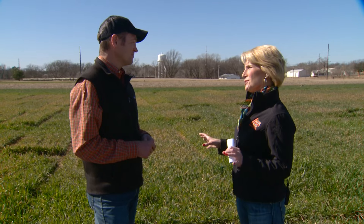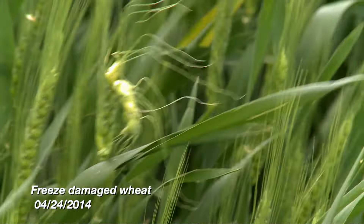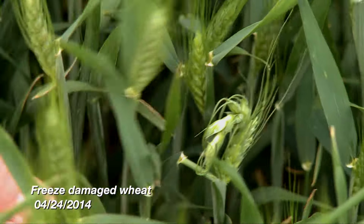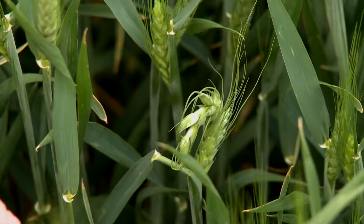Of course with any wheat crop we're always concerned about the weather. Give us the lowdown on the freeze damage window. Well, we're just entering that window for freeze injury. During the winter we can have a lot of tissue injury and recover from it fairly well, but once the wheat is jointing and the growing points are above the soil surface, that's when the injury gets real. The farther that developing wheat head moves up the plant, the more risk we have and the harder it is for those plants to recover. The most dangerous time for freeze injury is when the wheat is flowering, so we're entering that window.